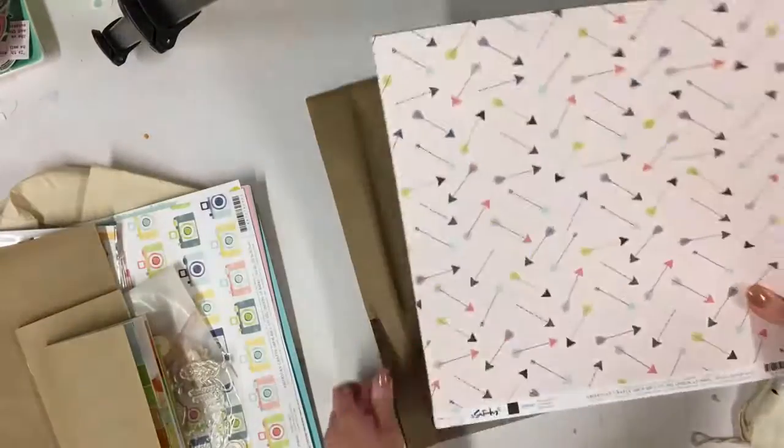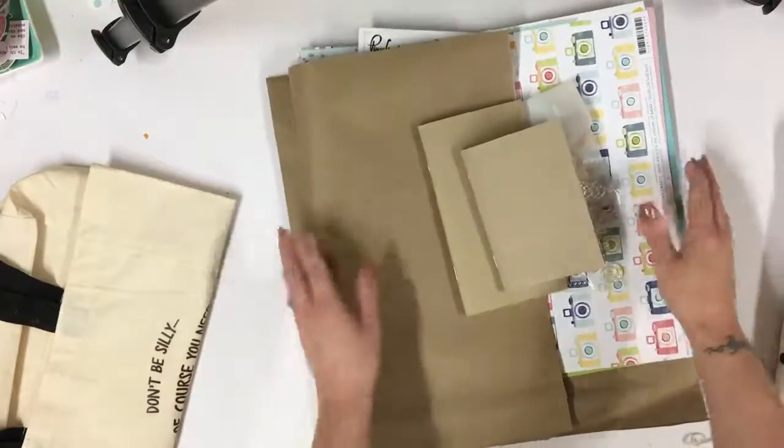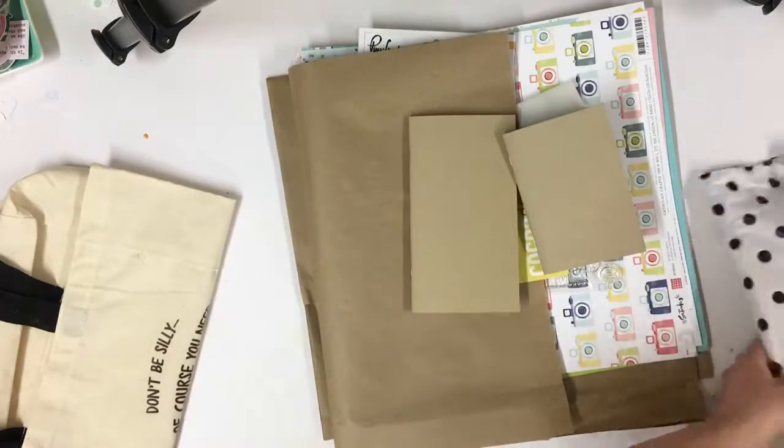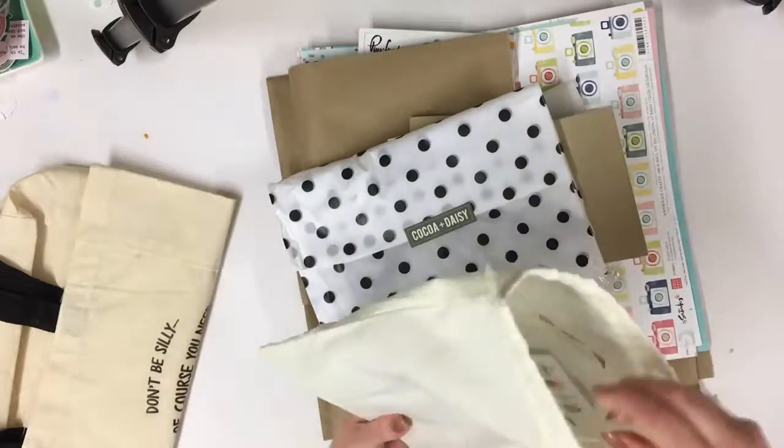So that's the main paper add-on. I personally always get the main paper add-on these days — it really does add to the kit and gives me a big bumper kit.